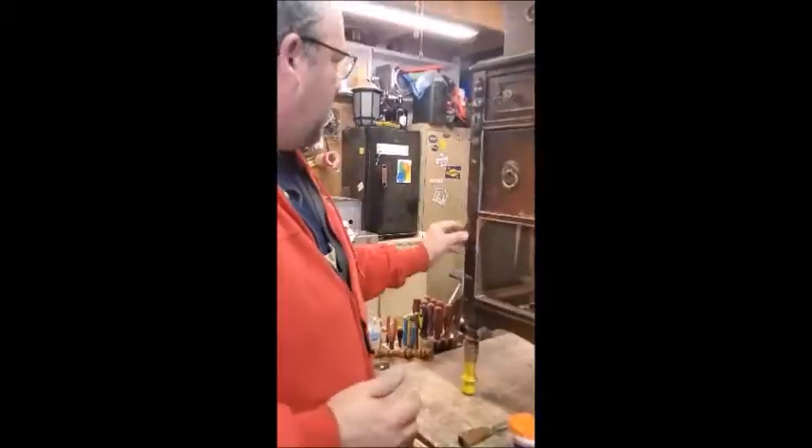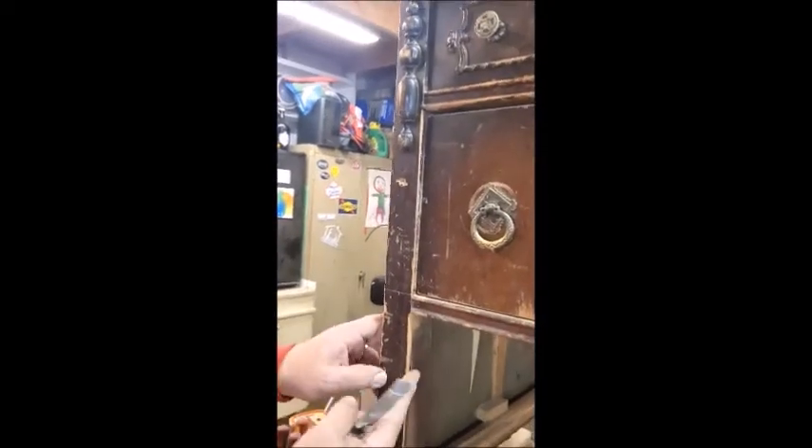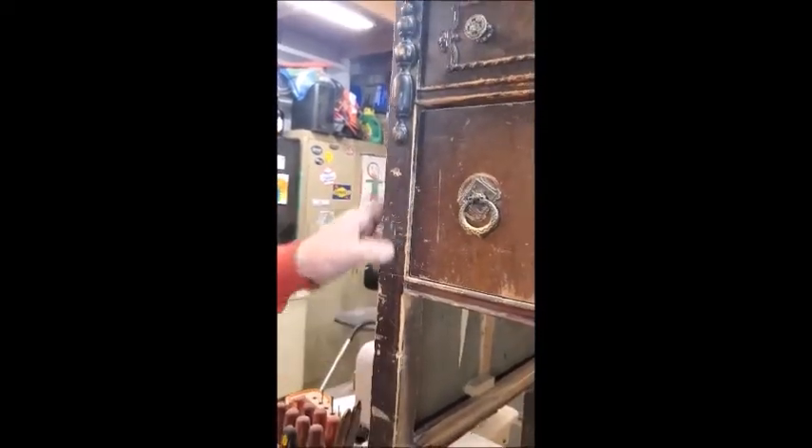Hi, this is Tim from Zinni House. As you can see, there's a pretty good hole here and here, and there's even a nick on the corner of this edge piece. I'm going to focus on these three pieces right now.